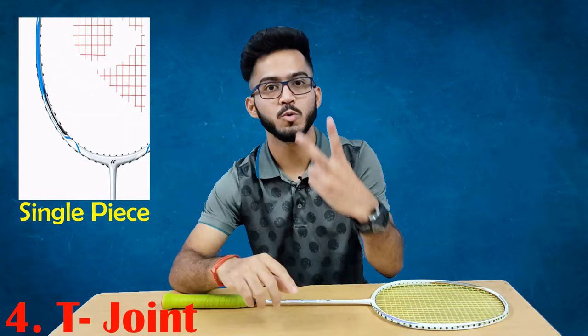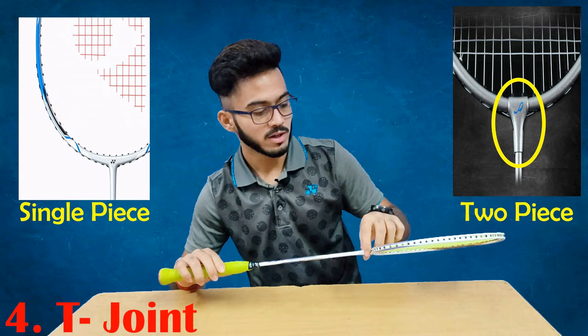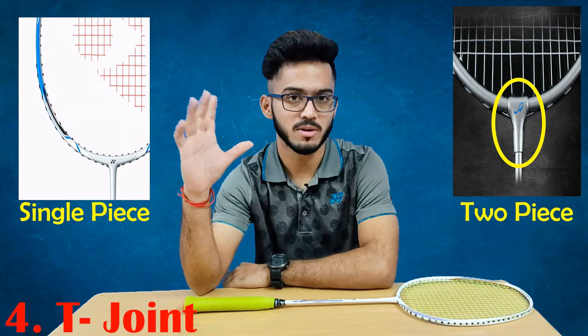Now I am going to tell you about the T-joint. There are two types: a single-piece T-joint, which you can see on the right side, and a two-piece T-joint, which you can see on the left side. The two-piece T-joint uses a third material to join the racket head and shaft, which makes it weaker. The single-piece T-joint has no third material, making it quite strong compared to the two-piece T-joint.